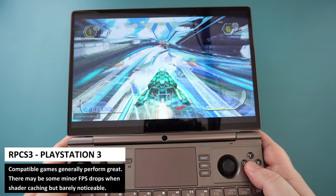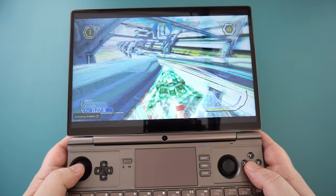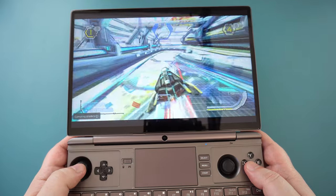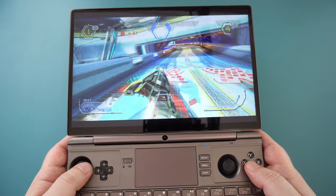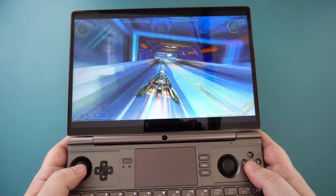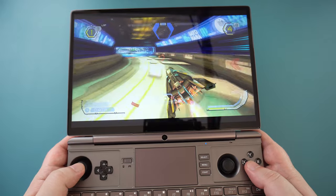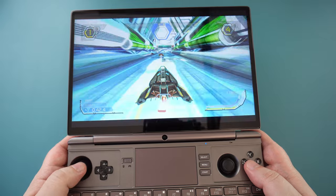PlayStation 3 runs very well. For compatible games, we see great performance as expected. The usual suspects — Tekken 6 and Wipeout at HD — all play great. There are some minor drops when shader caching, but they're barely noticeable. There are still some games that run slow, but that's more of a compatibility issue than a performance issue.